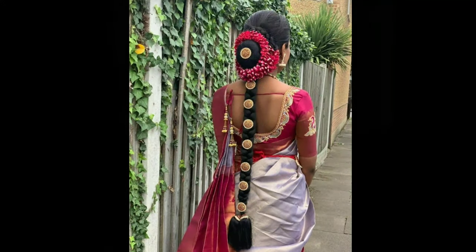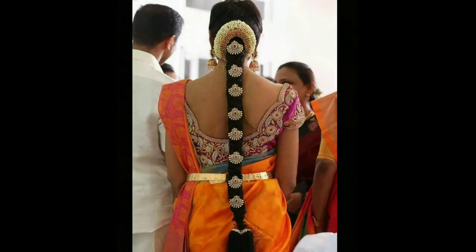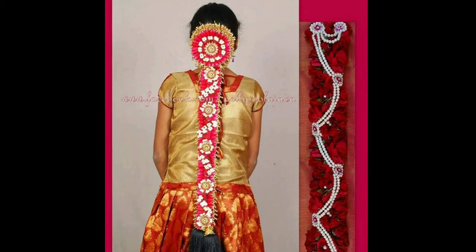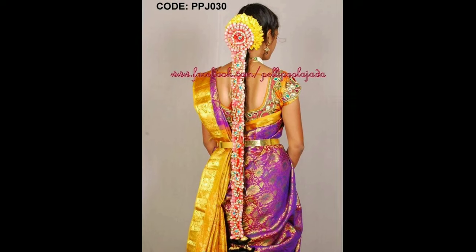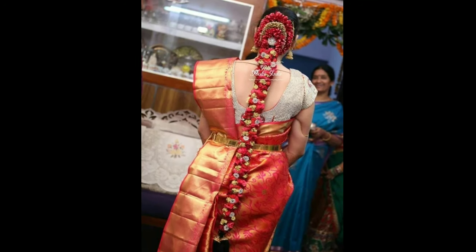Let our passion for flowers and floral design help make your day unforgettable. From the bride's perspective, all you would need is a fresh flower Pulagedda. We strongly believe that our unique Pulagedda designs will elevate our tradition. Be selective with Pulagedda to match with the colors of your outfit, keeping it classy and elegant.